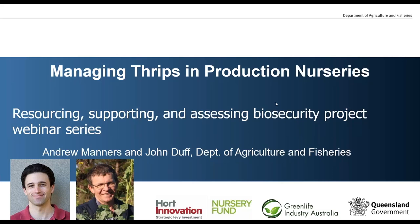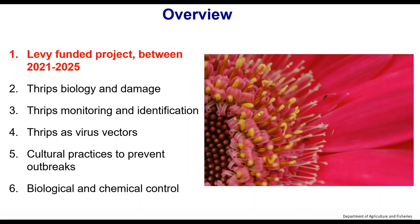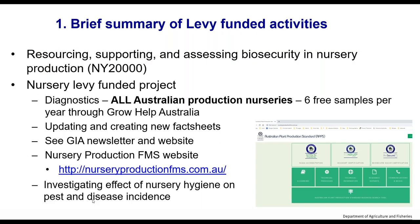Thank you for attending this morning. We're talking about managing thrips in production nurseries. Here's a brief overview. This project funds the webinars as well as quite a lot of other things — the webinars are just a small component.